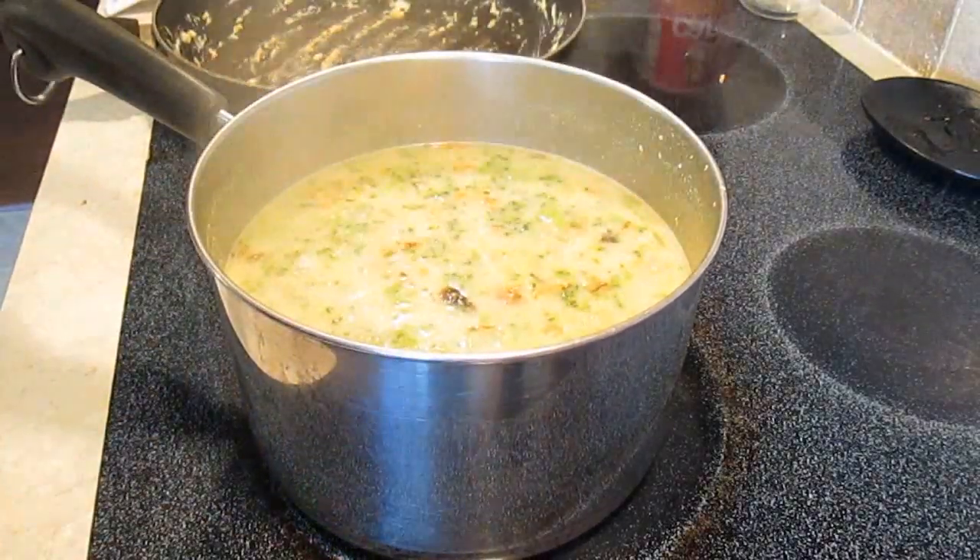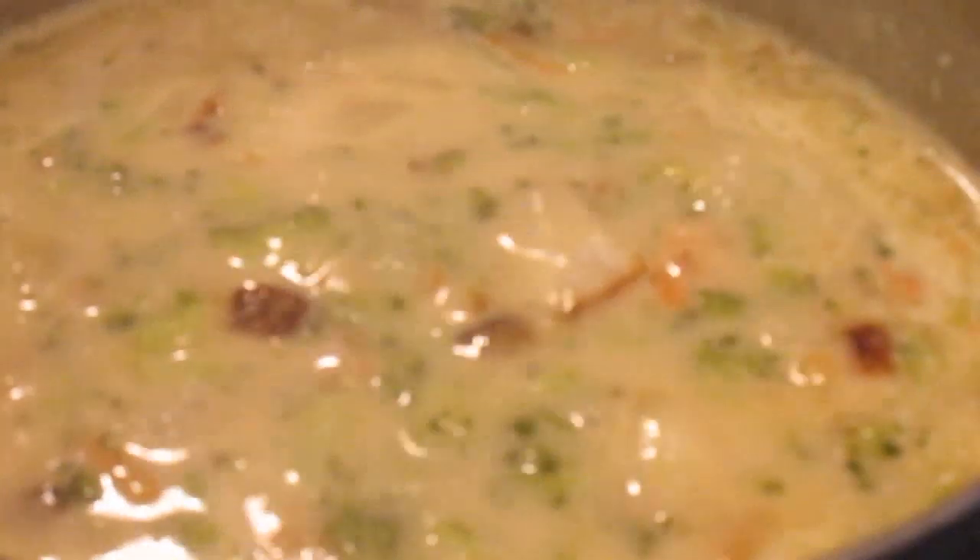Now this is a good time to sneak in close so you can see — just add some pepper. Don't worry about the salt because the bouillon flavor will take care of that.